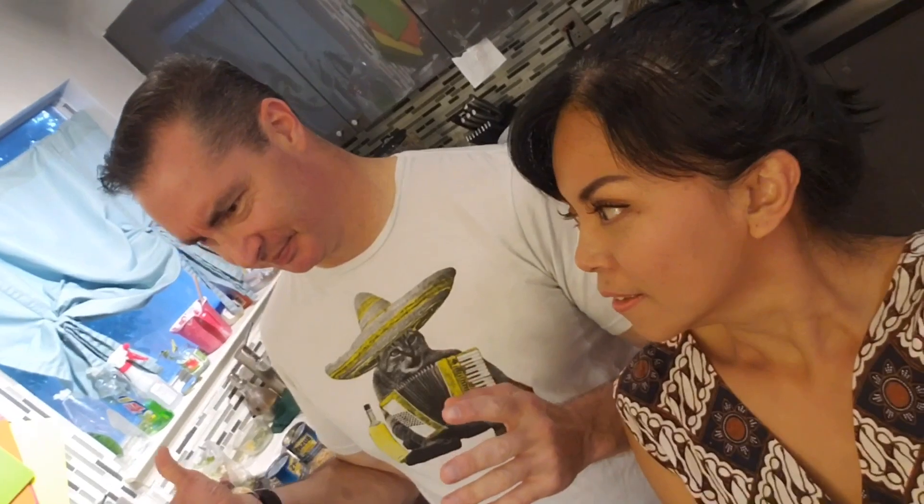Hola, welcome back to our channel! Today, as you can tell by my shirt, we're making a version of Mexican food — it's not really Mexican-ish. The only thing that's really Mexican-like is some of the seasoning we're using. It's really, really delicioso!